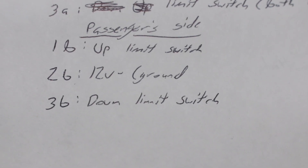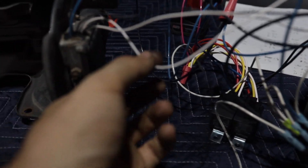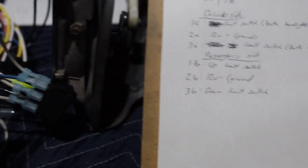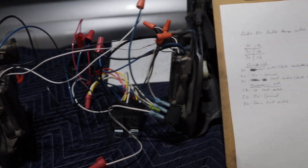For the passenger side: the other wire for the up limit switch goes to terminal 1B. The ground is looped together as shown. The other wire for the down limit switch goes to terminal 3B. The wiring is kind of complicated but also kind of not, and that is how we get them to work.